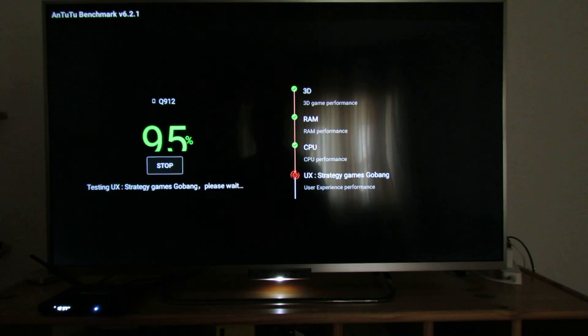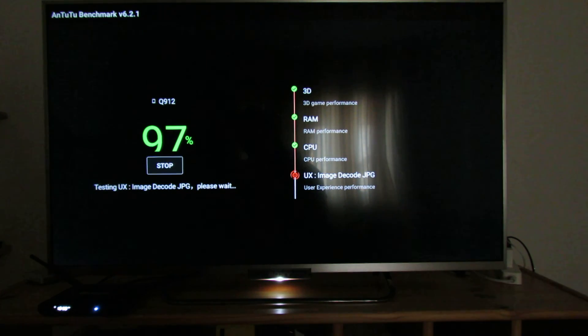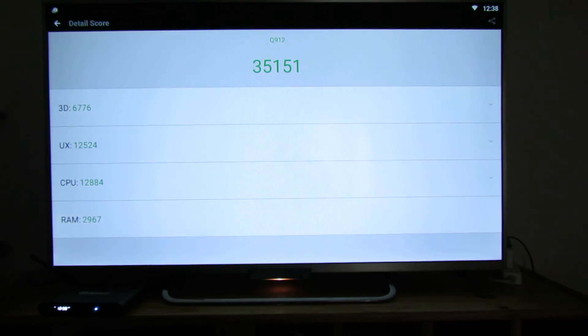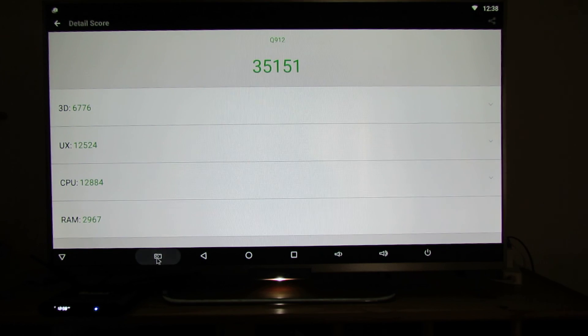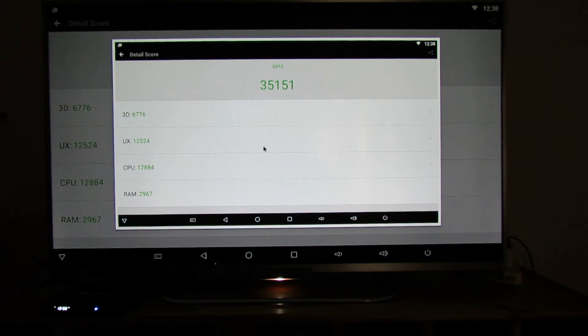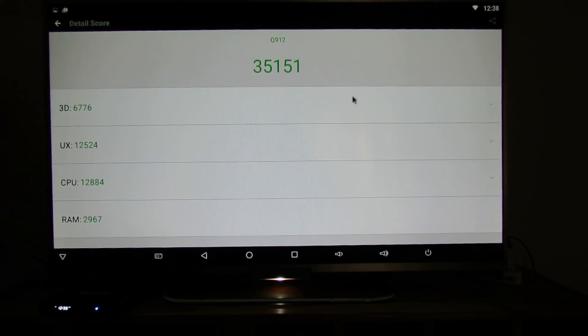Okay, and now we'll see the score. In Antutu Benchmark 6.2.1, the Kintex Q912 TV box scores an amazing 35,000 points, which is nice. Okay, I like it. That's it. Thank you for watching. See you soon. Bye.